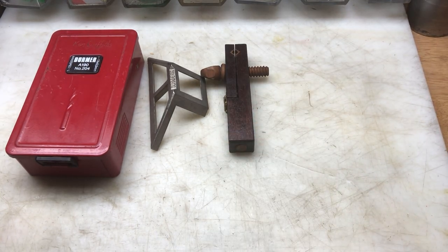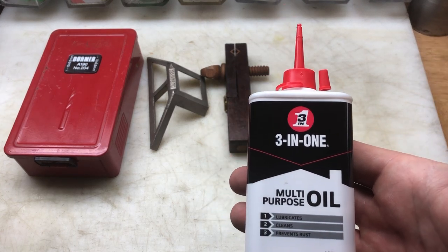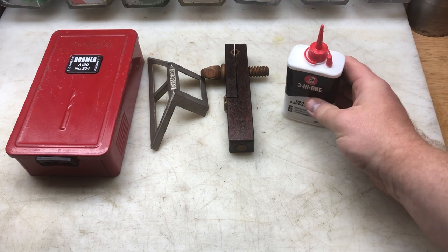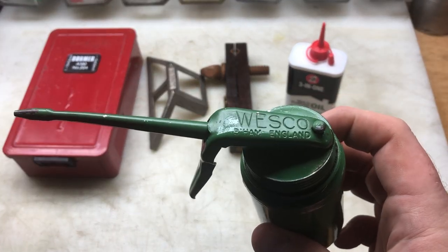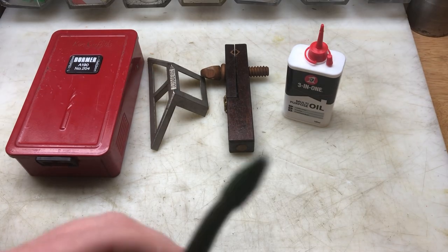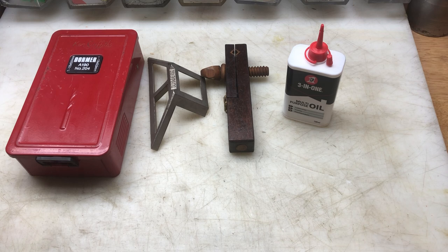The next thing I purchased off him was for a pound, which I thought was good — a three-in-one oil. Because last week I needed some oil for the Westco Birmingham England oiler, and I ended up paying two quid for some cheap synthetic brand I'd never heard of. So for a pound, I thought three-in-one — I'll have some of that.